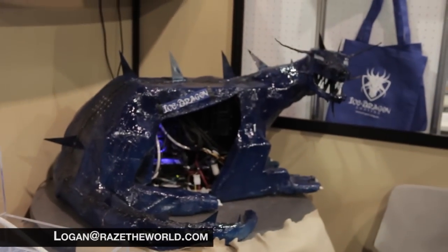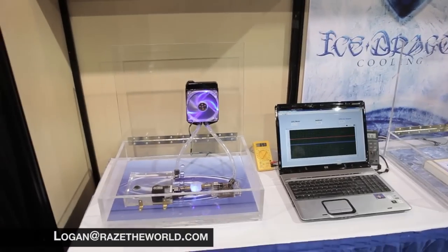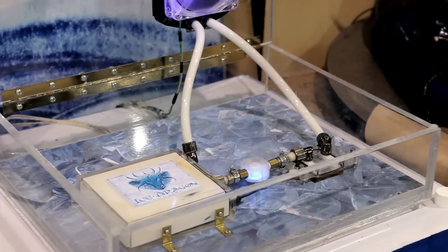Ice Dragon. I just stumbled onto the Ice Dragon booth right here. I saw this ridiculous dragon, and I saw this weird white fluid coursing through the veins, cooling this device.